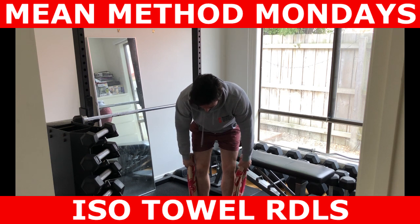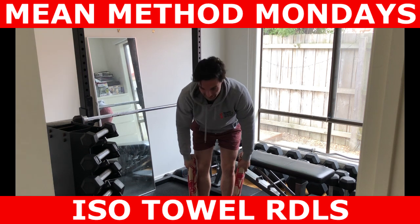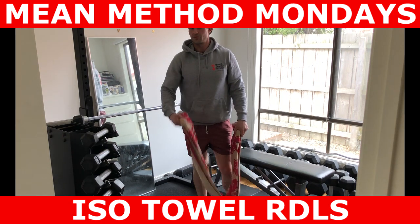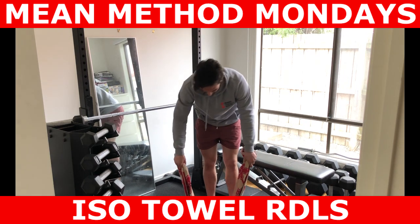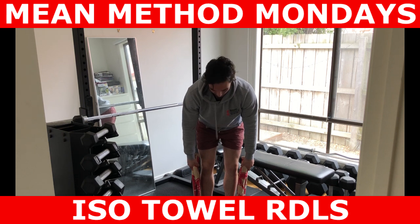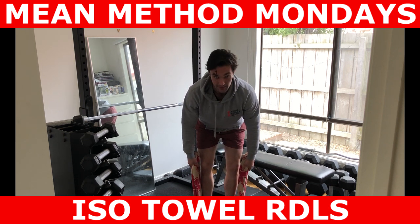Now what you're going to do is get that hip-hinge position, and this is like the concentric or isometric action — so it's on the way up. It's not ideal for training hamstrings for that eccentric muscle action, but it is certainly better. You're going to get a really good isometric contraction for the erector spinae, and also the glutes and the hamstrings as well.